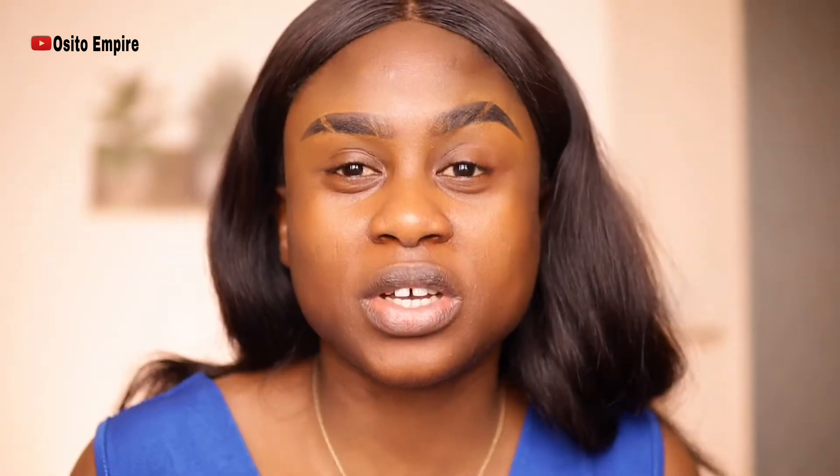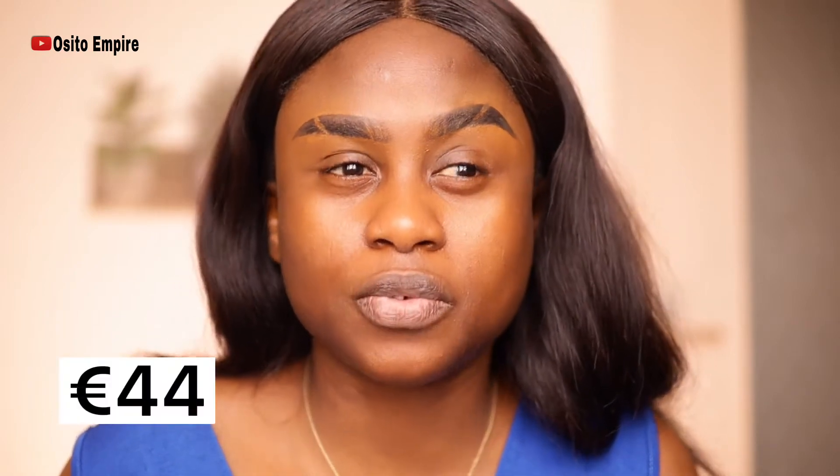Today's video I'm going to be reviewing the new HD Skin Foundation by Makeup Forever. I don't have the full foundation bottle, but I have a tester. Last time I ordered some of my skincare products from Sephora, they gave me this as a gift. When you order something from Sephora online, they normally offer you a gift, and the HD Skin Foundation was one of the three options.